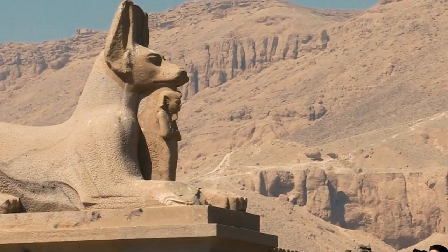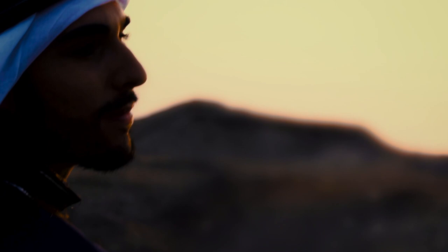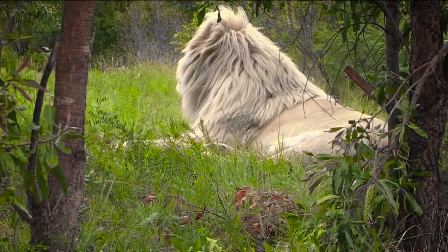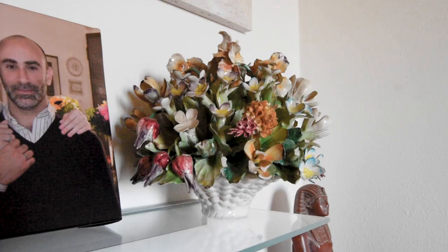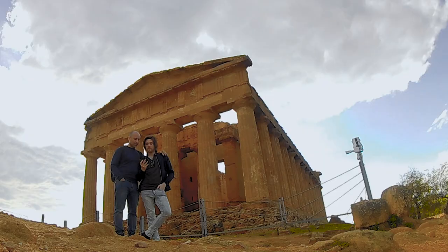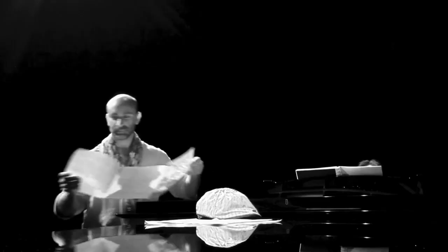My name is Curtis Ryan Woodside. I'm a filmmaker and Egyptologist from South Africa. Soon, I will be making my move to Italy permanent, where I will be living with my opera singer fiancé, Filippo, after more than a year and a half of not being able to get back.